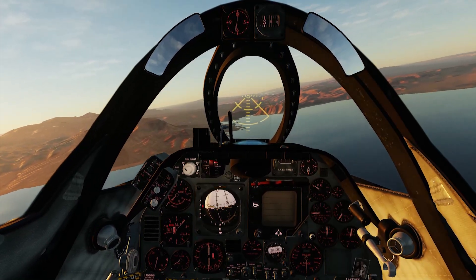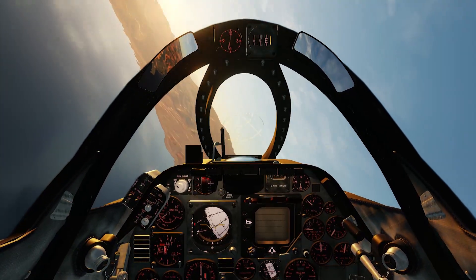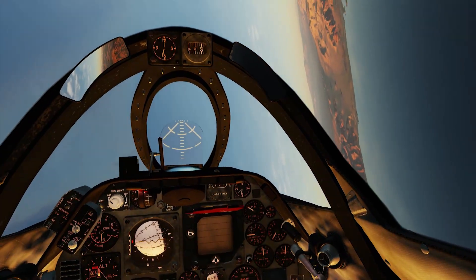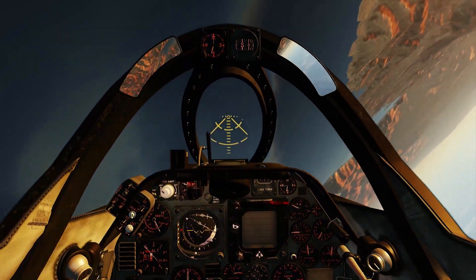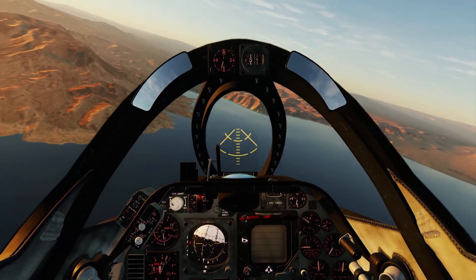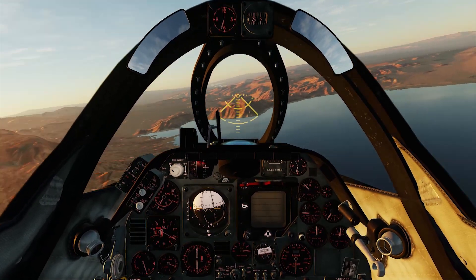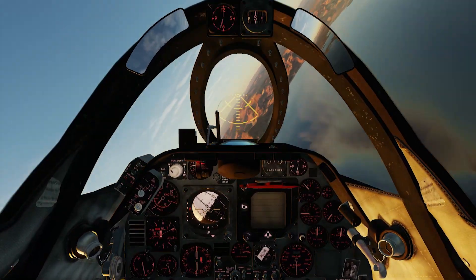Next I'm doing a barrel roll from the instantaneous turn to test the effectiveness of the roll using only — or mostly — the rudder. At high angles of attack the rudder is okay, it's rolling the plane, but it does need a bit of help at times from the ailerons. This is also accurate: as angle of attack increases, both rudder and aileron effectiveness decrease. Below critical angles of attack, the rudder does a full roll by itself.